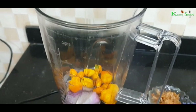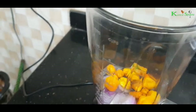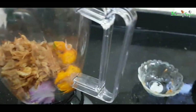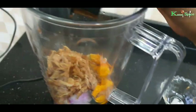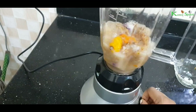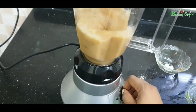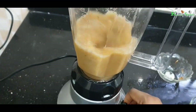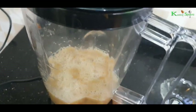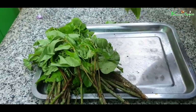While I wait for the cocoyam to get ready, I have to grind the pepper and the crayfish. I've already washed the crayfish, set aside, and we'll wait for our cocoyam to get ready.